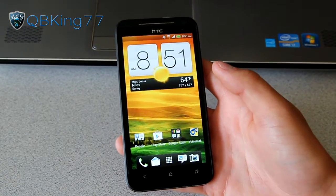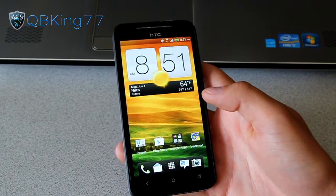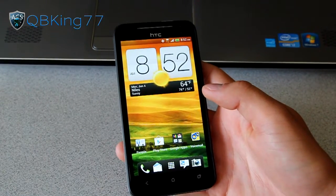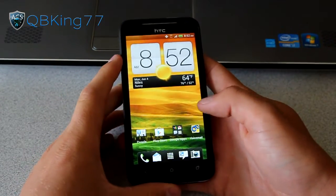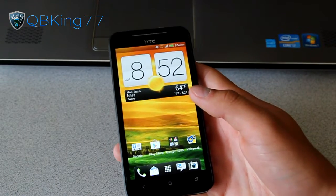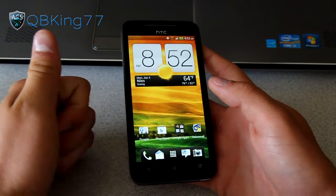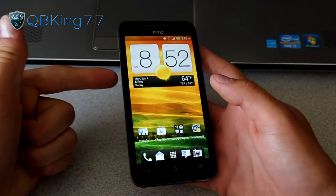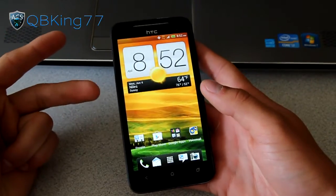Hey everyone, QBKing77 here from the AC Syndicate team, here to do a video showing you how to unlock the HTC EVO 4G LTE's bootloader, along with installing TWRP recovery, custom recovery like Clockwork Mod, etc. It will also re-root your device. It's going to unlock your bootloader via HTC Dev, install TWRP recovery so you can flash ROMs, and give you root access again.